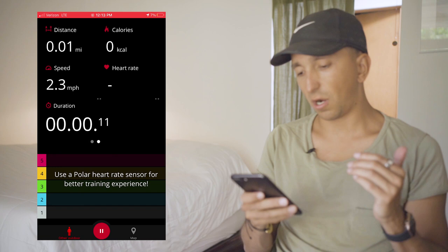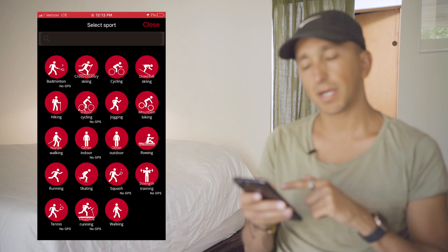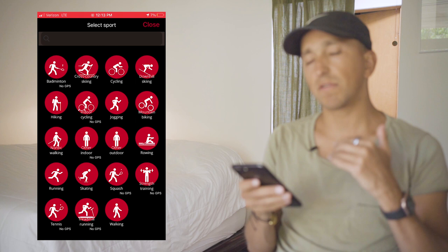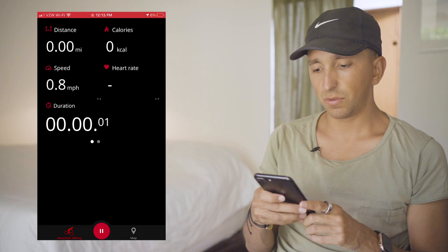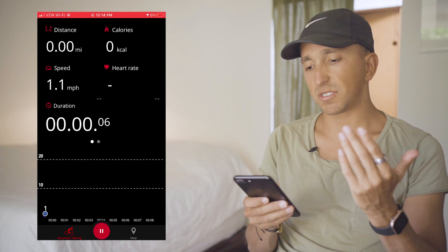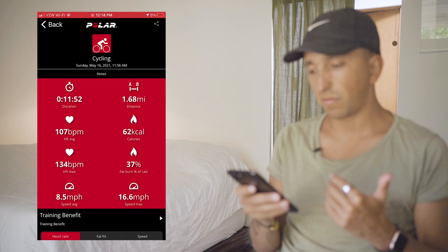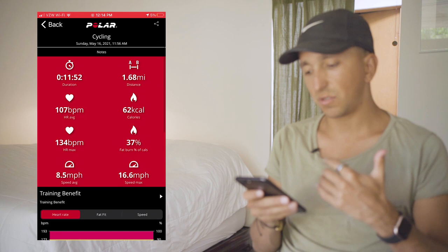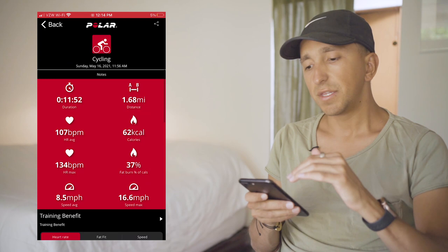If we go back to the plus button, we're able to pick what type of training session we want to do. Unfortunately, they don't have as many options as the Apple Watch, but they have a fair amount. Let's say you want to go for a mountain bike ride — you start your ride and it gives you these readouts. Because I'm not wearing the chest strap right now, it's not reading anything at this moment. But if we go back to an older session — like a biking one — it's going to say you went for a 10-minute bike ride, here's the target heart rate zone you were in, calories burned, and max speed.